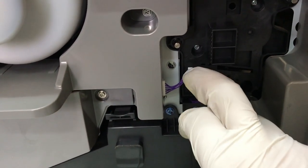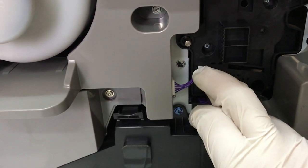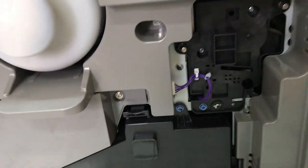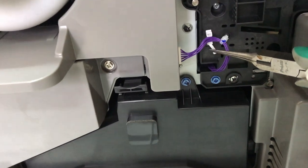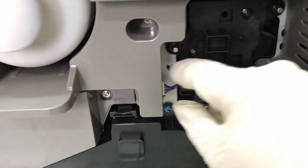Then remove the plug with purple wires. My fingers are too big to do it without tools, anyway. Do this and then remove one securing screw.